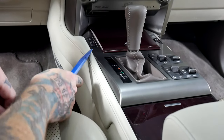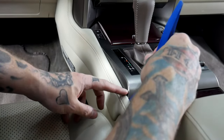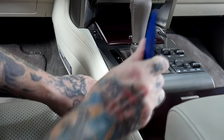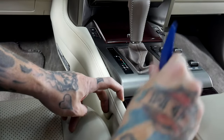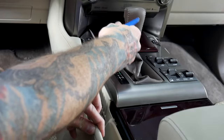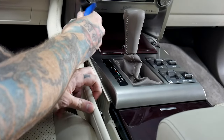Next we're going to remove this panel just like on the other side. We're going to lightly start prying until it starts removing from this side. It should just pop right off — it's all just held on by clips.